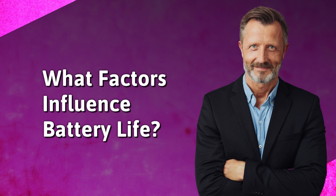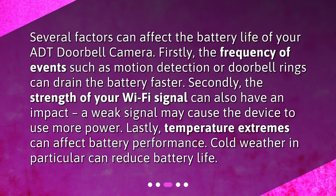What factors influence battery life? Several factors can affect the battery life of your ADT doorbell camera. Firstly, the frequency of events such as motion detection or doorbell rings can drain the battery faster. Secondly, the strength of your Wi-Fi signal can also have an impact — a weak signal may cause the device to use more power. Lastly, temperature extremes can affect battery performance. Cold weather, in particular, can reduce battery life.